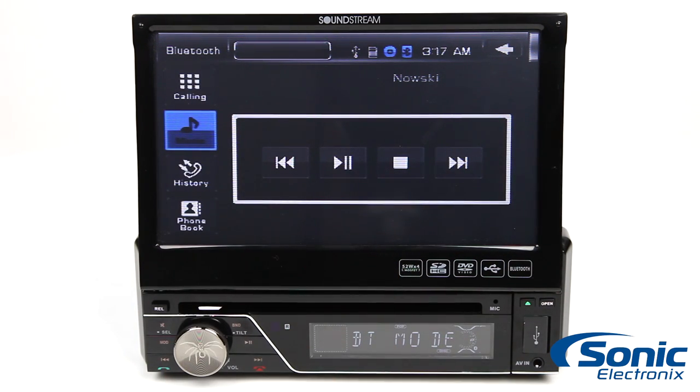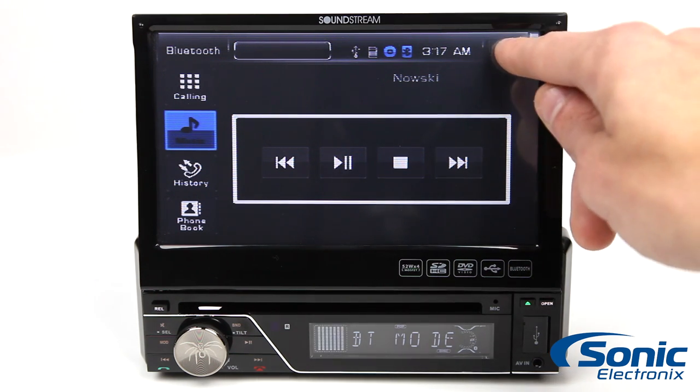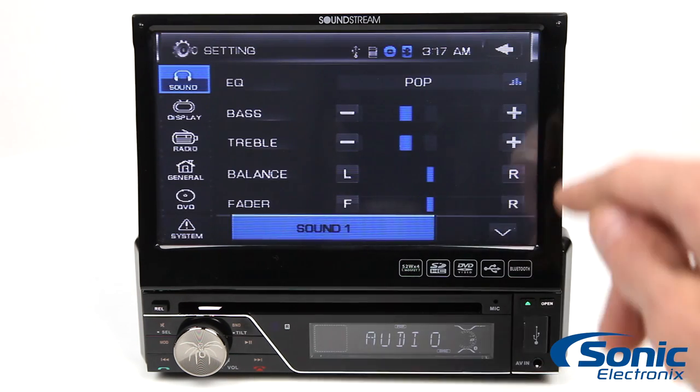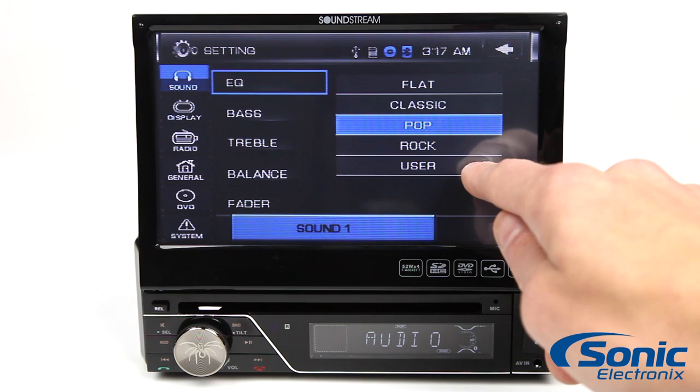The stereo is a fully enabled Bluetooth unit capable of both wireless A2DP audio streaming and hands-free conversation, thanks to the front panel microphone. It works with just about any Bluetooth-enabled phone for convenient hands-free use.